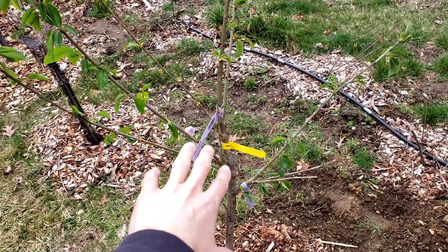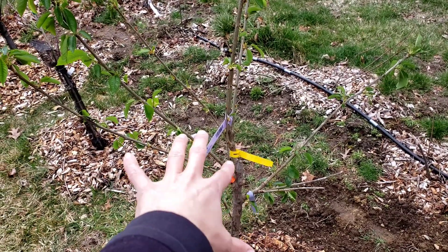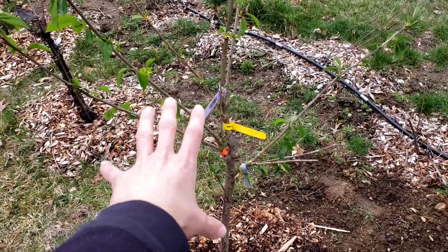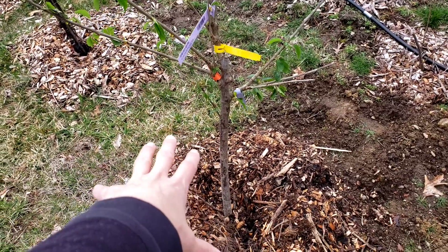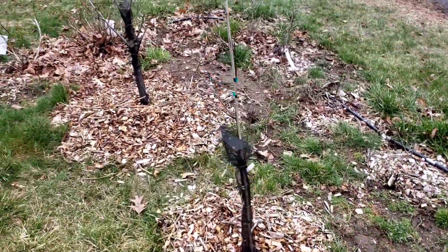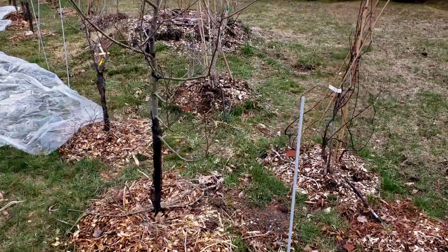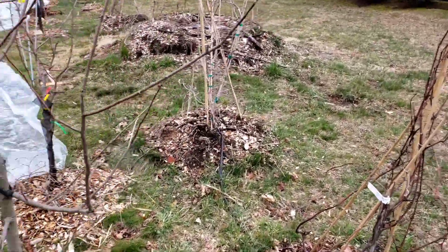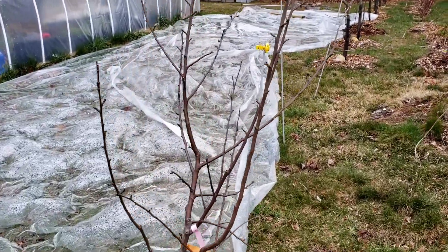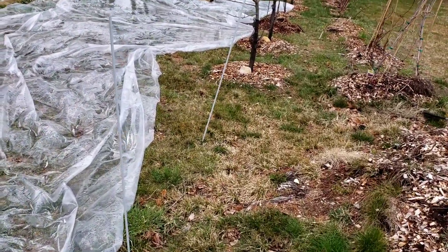I have a couple of new additions — one is actually a three-variety grafted cherry, which I'm very excited about. I just ordered it from fastgrowingtrees.com. I like that site and highly recommend them — they are not a sponsor, I just always have had good luck with them and have a pretty well-watched video about them. Walking further down are some more apples, but I won't go into all the details here.